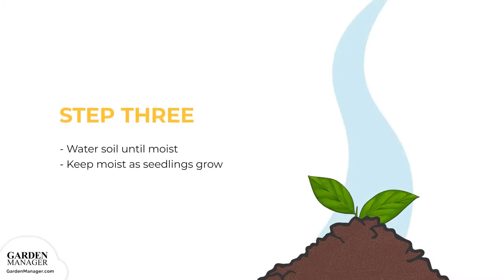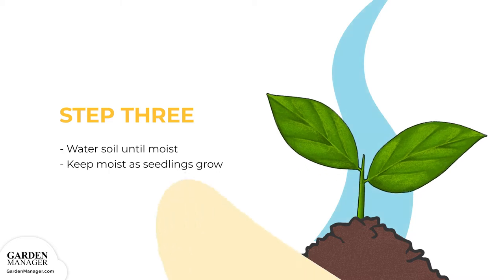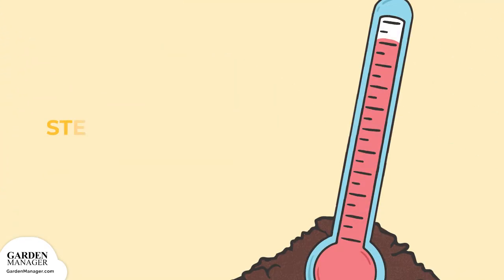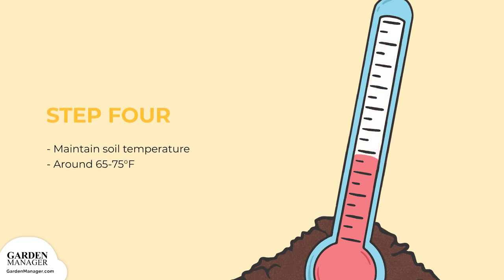Step 3: Water the soil until it's moist and keep it moist as the seedlings grow. Step 4: It's important to maintain the soil temperature around 65 to 75 degrees Fahrenheit (18 to 23 degrees Celsius).